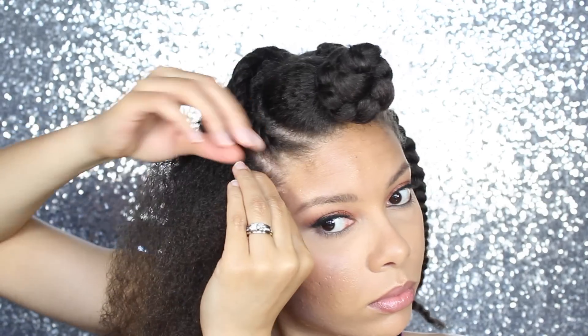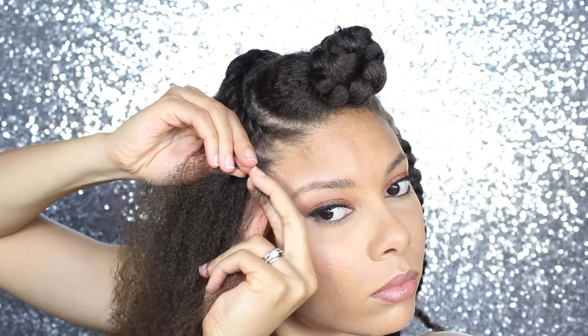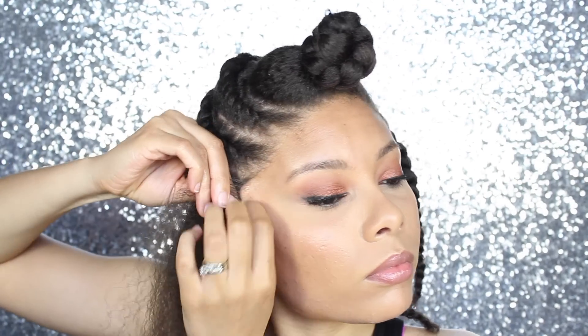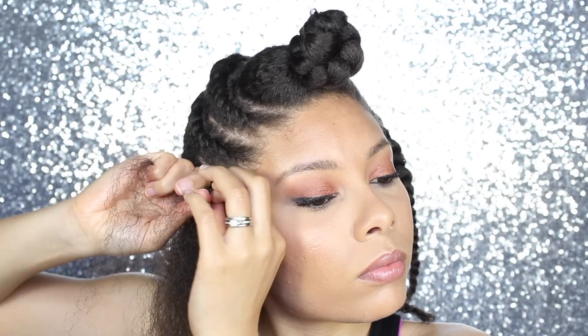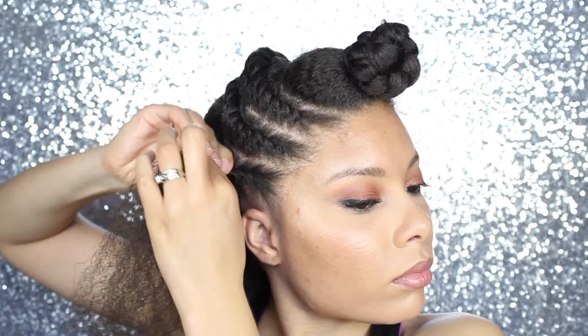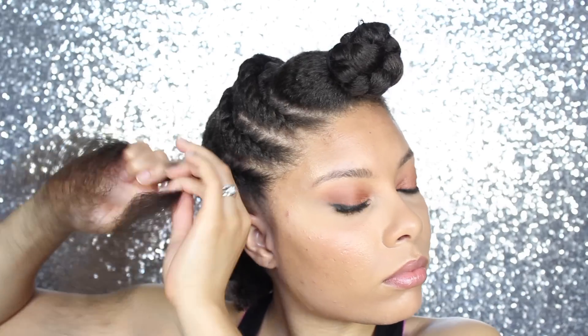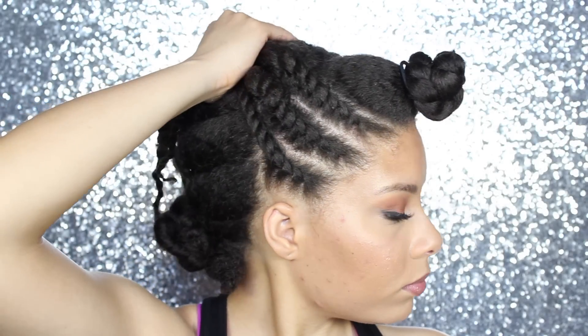When you're twisting and every time you add more hair, make sure you add a little bit at a time, not big chunks — because if you do big chunks then your twist is going to look very loose. This is what you should have so far: three twists on each side.